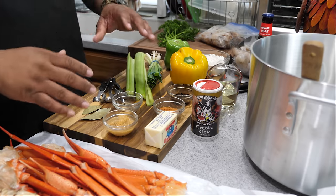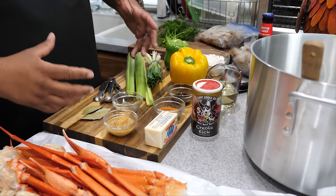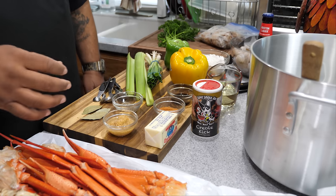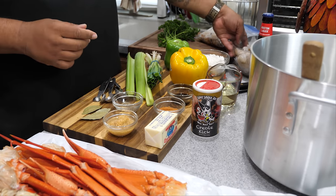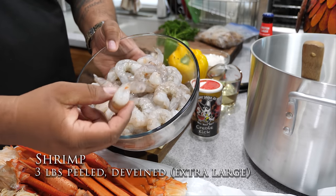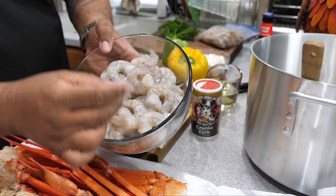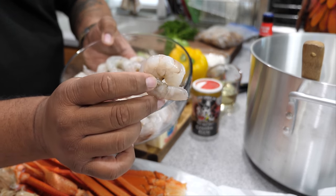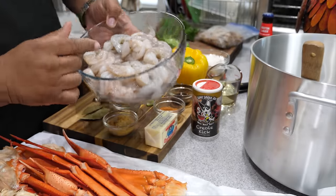These are all the ingredients lined up - don't let this intimidate you. It's a few ingredients, sure, but it's a lot of just dump and go. I'm gonna start off by showing you the shrimp - these are already peeled and deveined. Look at the size, you can see by the size of my hand just how big they are. This is about three pounds.